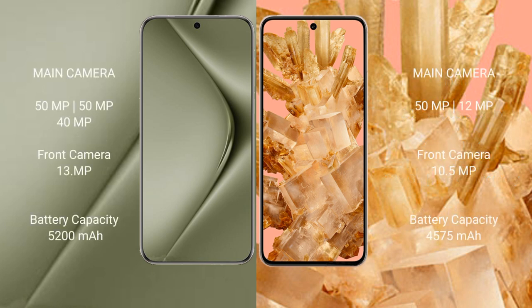Huawei Pura 70 Ultra features a rear triple camera setup: 50MP, 50MP, and 40MP, with a front camera of 13MP. Google Pixel 8 features a rear dual camera setup: 50MP and 12MP, with a front camera of 12MP.